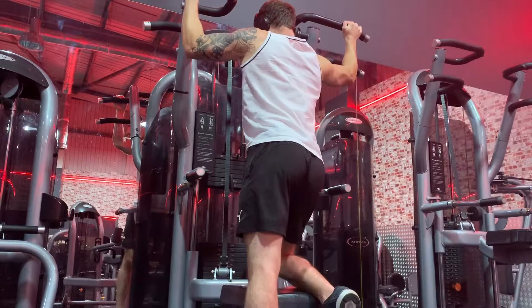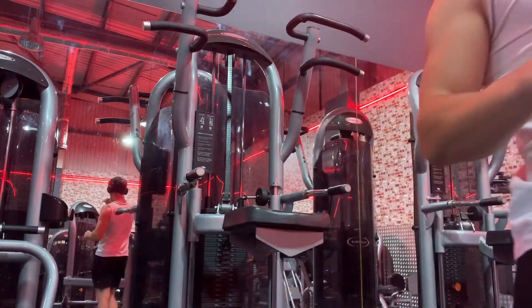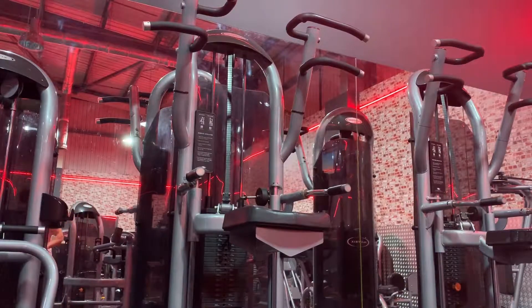Three sets of eight, keeping it the same through the whole workout. This was assisted because I'm just not that strong on pull-ups at the minute, and I didn't want to not work the muscles as effectively as possible. I'm not trying to ego lift — keeping things simple.